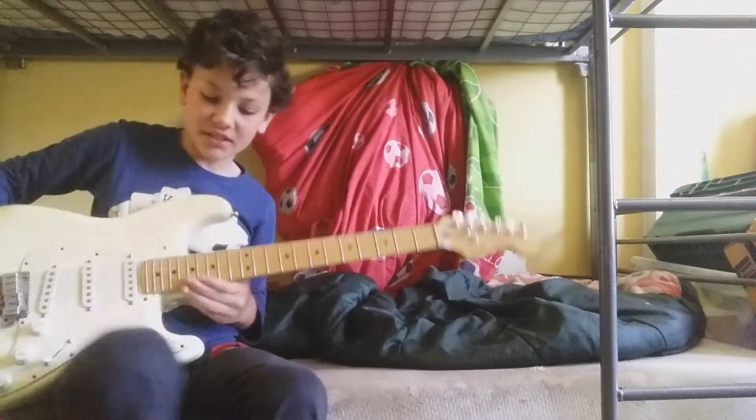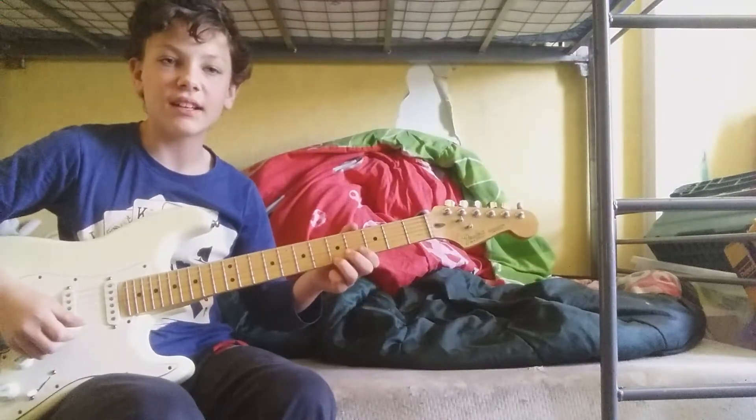Hello everybody! Welcome back to the Star Genius and today I'm going to be playing a song.